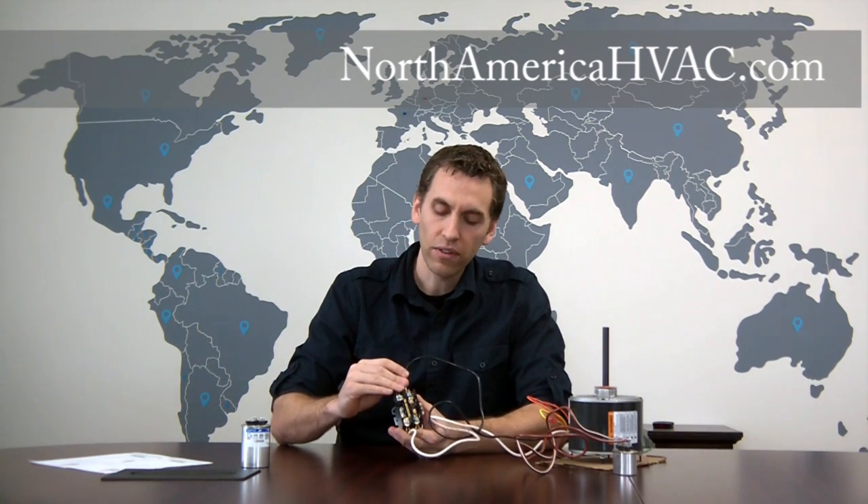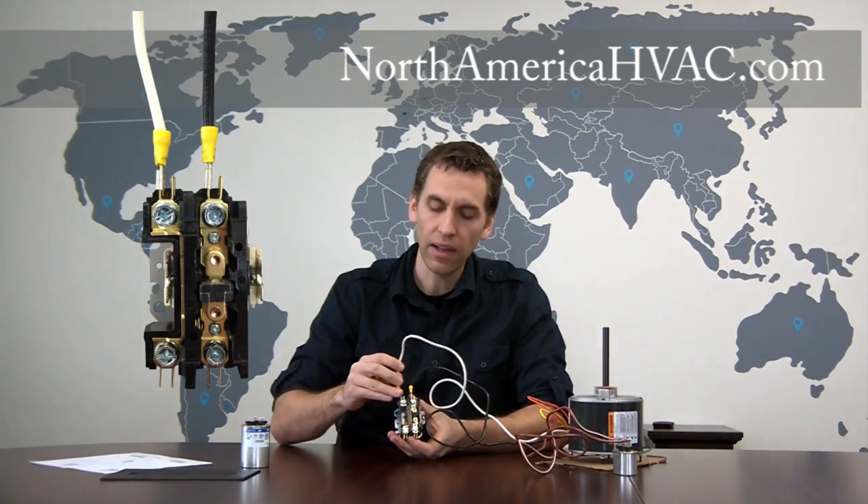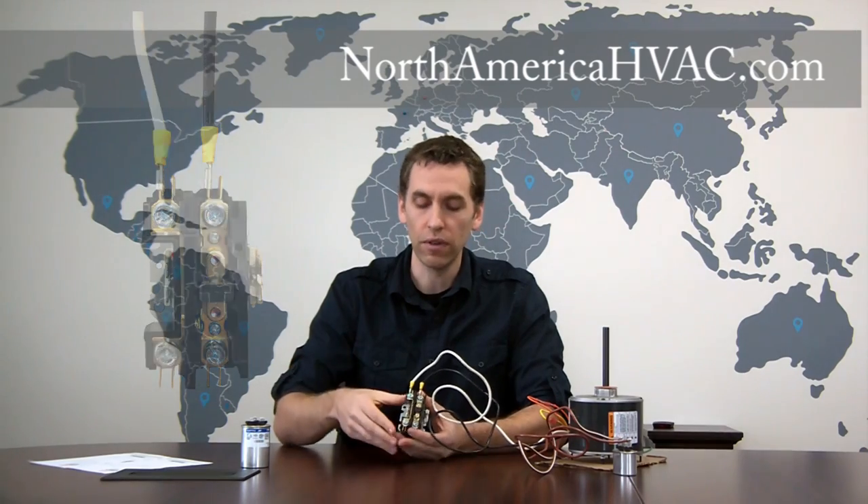When hooking up in a four-wire system, just hook one wire to one side of the contactor and the other wire to the other side — they are completely reversible. You could switch these two wires and it would make no difference.